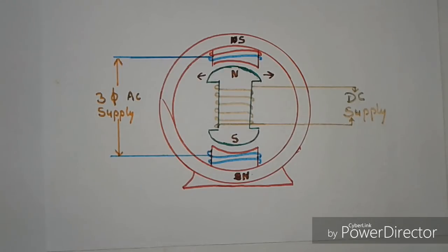A small DC motor is used as an external force to rotate the rotor and help it reach synchronous speed. This small motor is known as a pony motor. This is the reason why the synchronous motor is not self-starting.